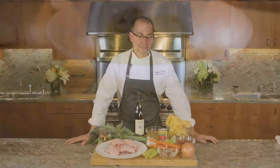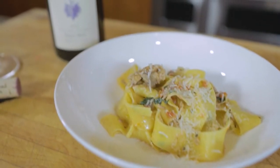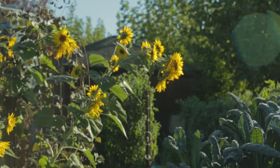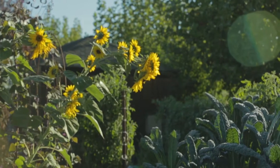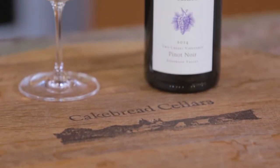Hello, my name is Brian Streeter. I'm Culinary Director at Cakebread Cellars. This month's recipe is pappardelle pasta — wide ribbon noodles with duck bolognese and Tuscan kale. Sometimes it goes by the names of cavallonero or dino kale as well, but we've got kale growing in our garden, so I thought it was a good way to use that. And it's also, more importantly, a way for us to highlight our Two Creeks Pinot Noir.